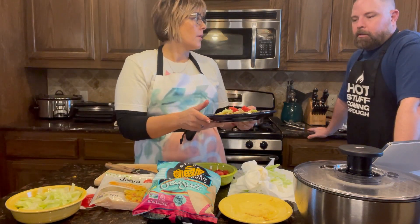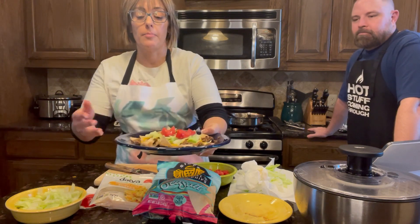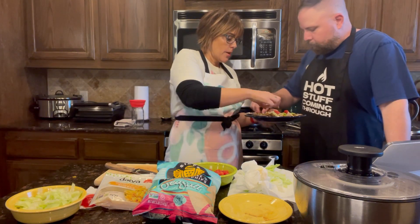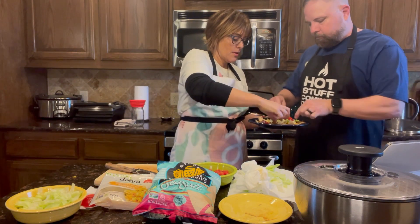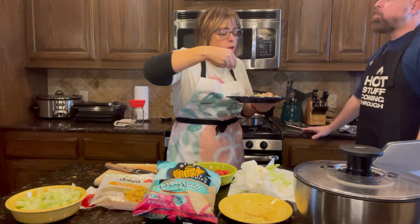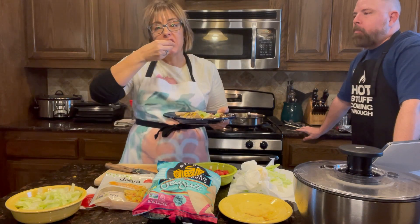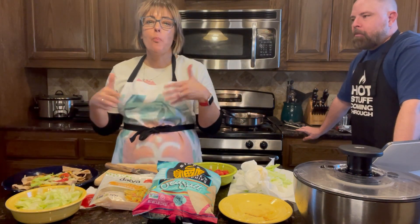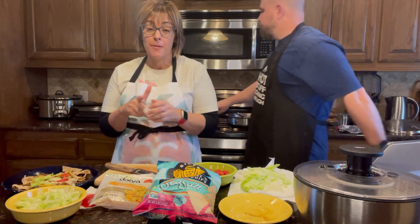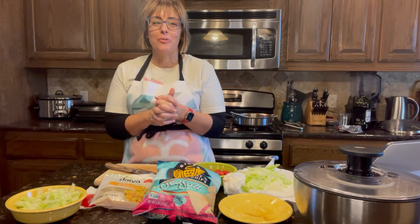You can do guacamole, you can do salsa — no sour cream. But look guys, super easy! All right, are we going to try it together? Mmm, so good guys, and so easy. Thanks for joining us — I want to see pictures of how your tacos turn out and what your family thought of it. We'll be back again with another recipe here soon.